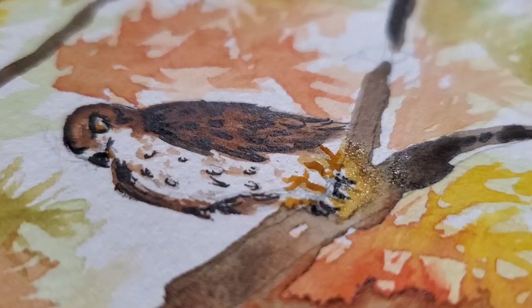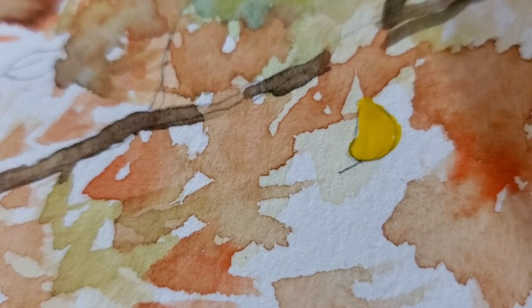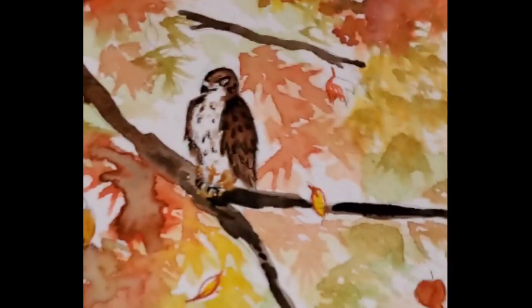I use a book called the Animal Speak Pocket Guide by Ted Andrews. I tend to find it a very good insight on what some creatures might be saying, or just to give me more thoughts on what those creatures represent. Thanks so much for sticking around as I paint today, and I hope that you too are able to take a moment and marvel at nature.